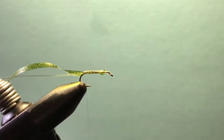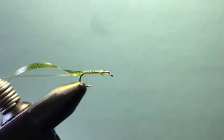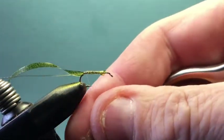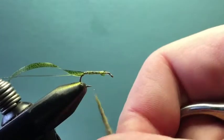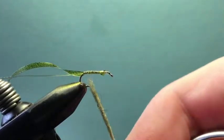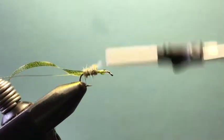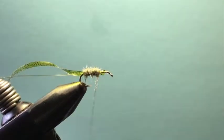Now the first dubbing I use is Sow-Scud dubbing in smoky olive — that's my favorite color for olive scuds. It's got a bunch of different fibers blended into it. I pull out a little bit, not a ton, just enough to bind it down and cover those wraps. Since we're not using colored thread, we want the natural color of this dubbing to shine through. Wrap the dubbing forward, just covering the hook, up to about the three-quarter point, and stop there.